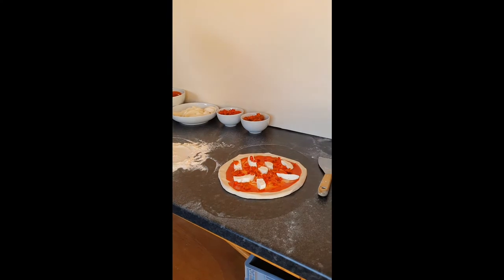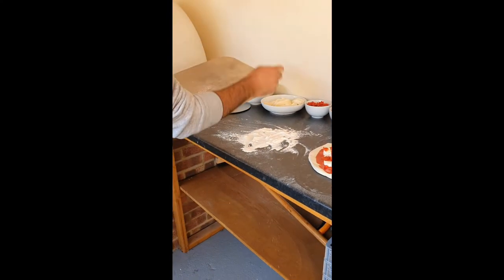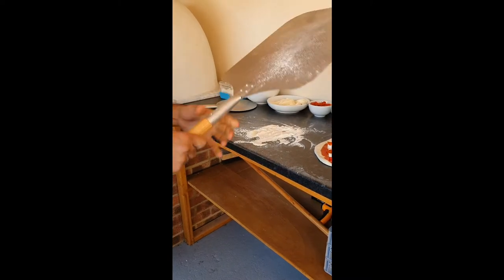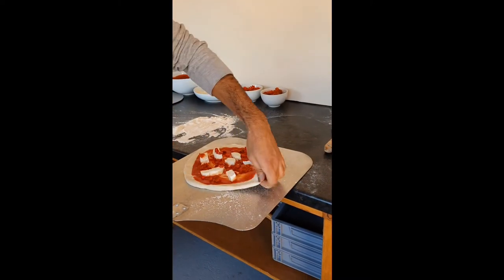Now we want to start cooking the pizza. I've got my paddle here and I'm going to dust it with a bit of flour, then carefully get the edge of the pizza and slide it onto the paddle and stretch it to shape.